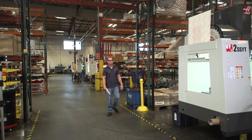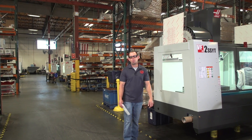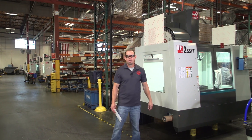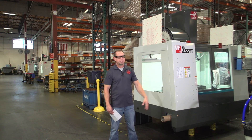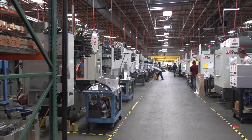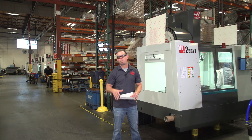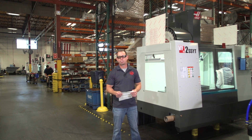Welcome to the Answer Man, presented by Haas Automation. I'm the Answer Man — this is where we answer your questions quickly. Today we're on the assembly floor, where we build the small verticals, VF1 and 2. Off to my right, we build our medium verticals, VF3 through 5. It's a busy place, but we thought it was the perfect spot to cover this next question.